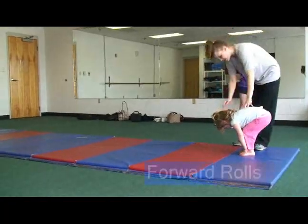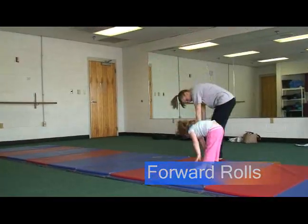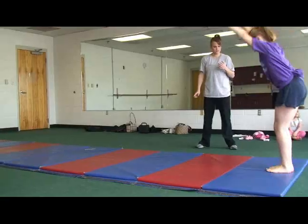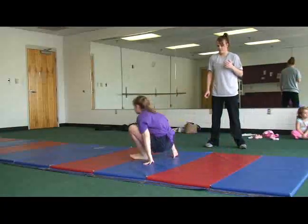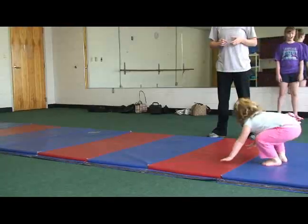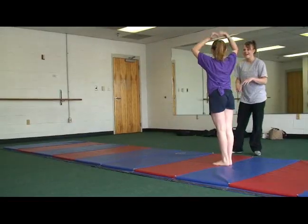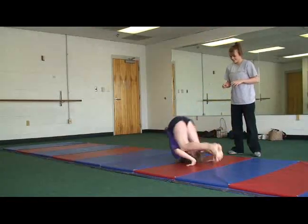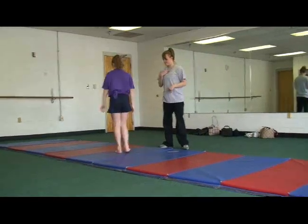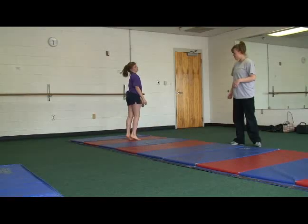Forward rolls. Have the child stand with feet together and arms up straight. They then bend over, tuck their chin, and roll. This activity is great for trunk control, as it is hard to sit up from a forward roll, and will help the child with sitting endurance. It also helps the child learn to follow three-step commands by saying: hands down, tuck your chin, and roll. Three-step commands are important in school and will help the child succeed in class. The vestibular system is also stimulated as the head is in an upside down position.